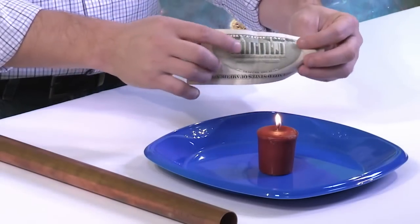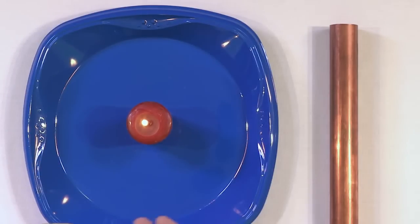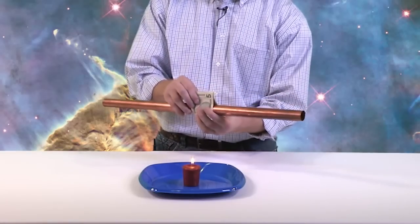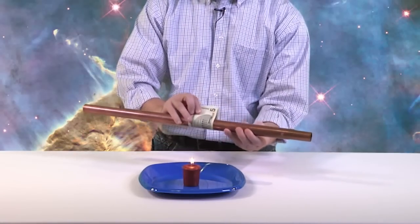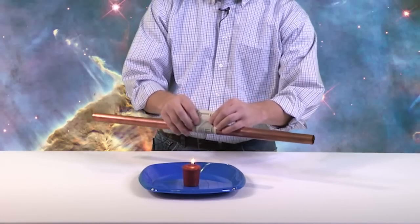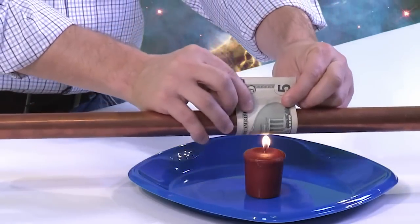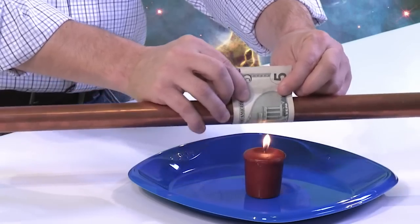What you need to do now is take your money. We're going to put this candle flame right on the bottom. Now, if we were to just do this right now, this money is made of paper and it's going to burst into flames. But we're not just going to place it right on top like that. We're going to take this copper pipe and wrap this piece of money directly around it like this — just wrapping it around, nothing special. And then we're going to hold this candle flame directly on top of the money. One, two, three, four, five.